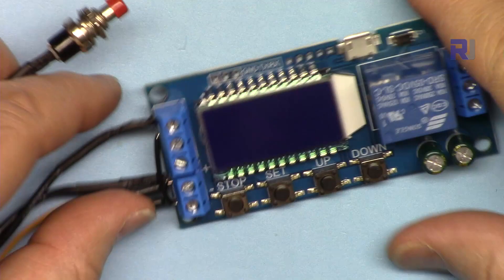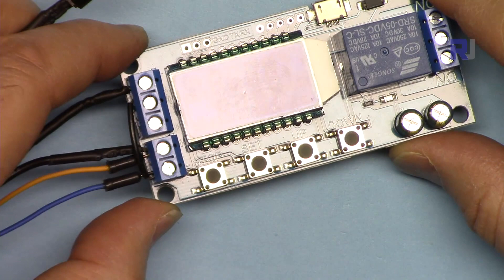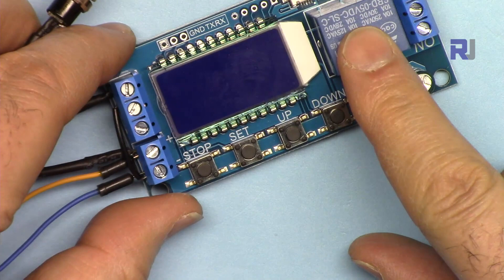This module, due to its capability that it can go up to 9999 minutes, can be used for many applications. You can use a switch to start it, and the relay can turn on for a preset time and turn off for a preset time.